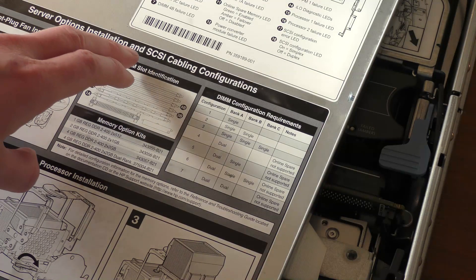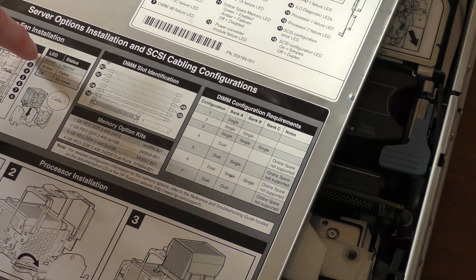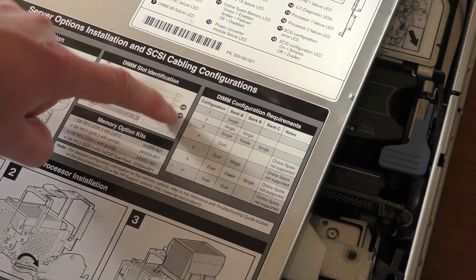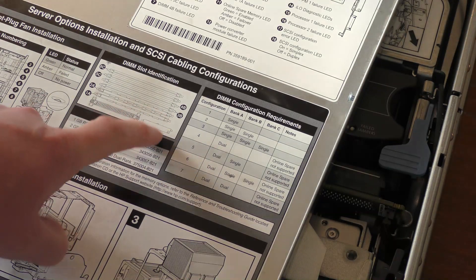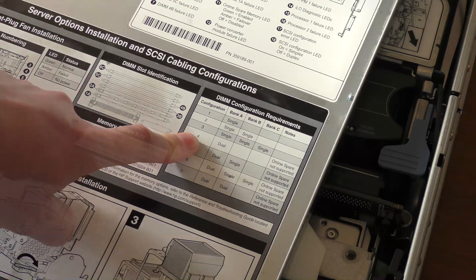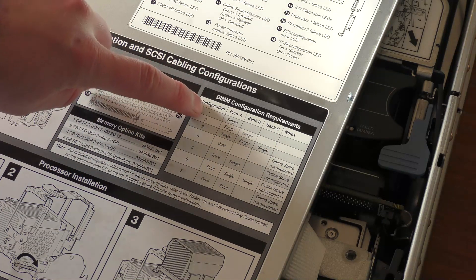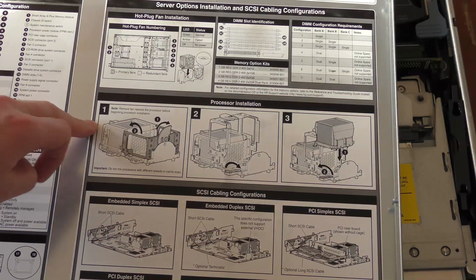There's also information on server option installations, SCSI cabling configuration, hot-plug fans with LEDs on top, memory configuration, and VRM — Voltage Regulator Module — placement. With one or two CPUs in the system, there are six memory banks, starting at slot one through seven for optimal speed.